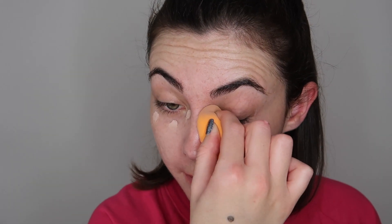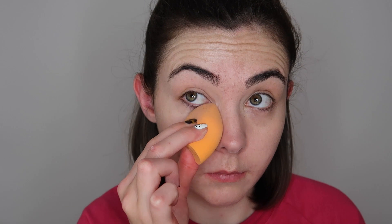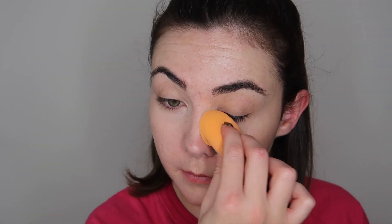It's really important to use a concealer close to your natural skin tone, because otherwise you're going to end up with really bright under-eyes or bright concealed areas — and you want this to look as natural as possible, like you've got no makeup on whatsoever. I'm taking a little bit of extra product under my eyes as I do suffer from quite bad dark circles, so I just wanted to make sure they were looking a little bit less dark and obvious.